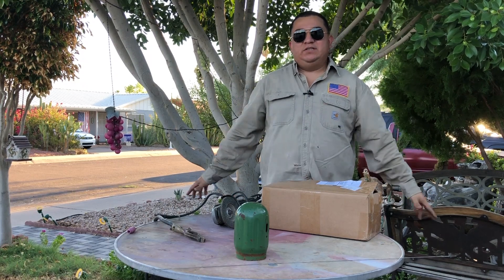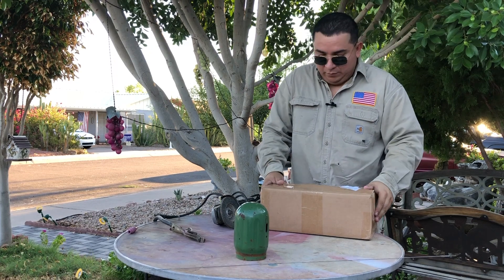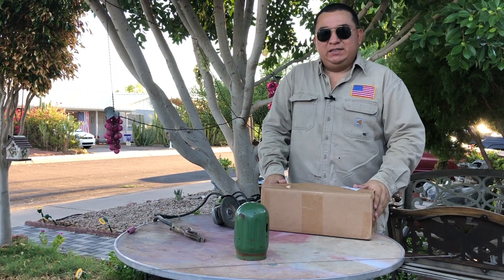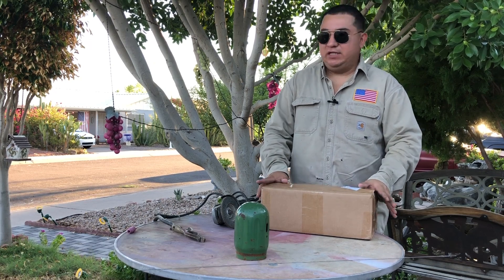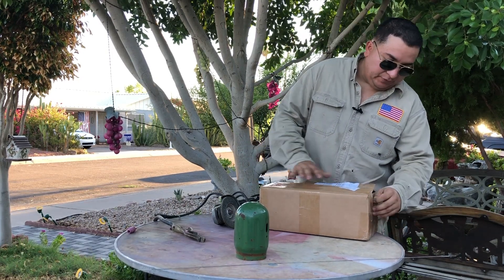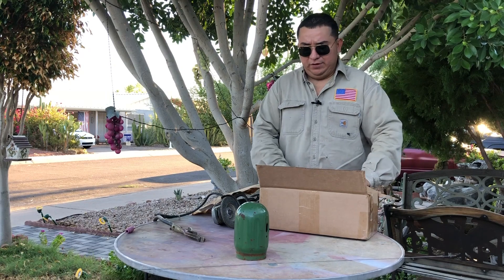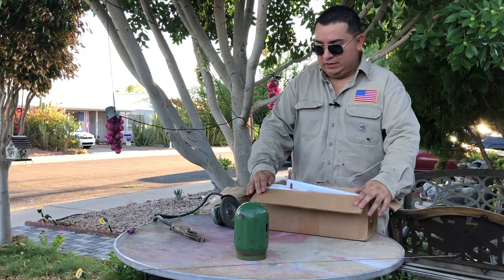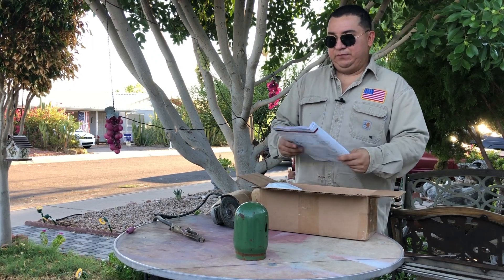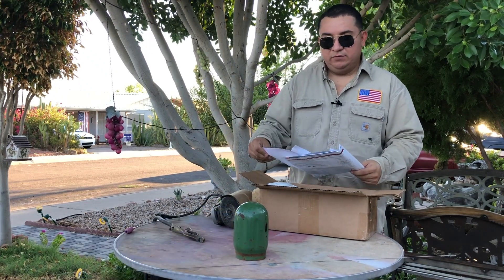Hey, sexy welding people from YouTube, how you guys doing? What is going on? Today we're gonna be doing some tech. I have this box here that Lincoln sent me — I already know what it is but I'm gonna show you. This is a project that right now is perfect if you're at home with your kids. It's an airplane project kit.